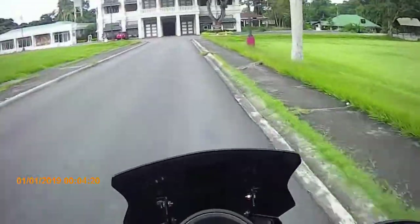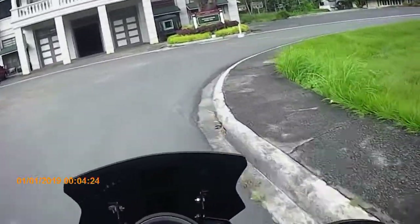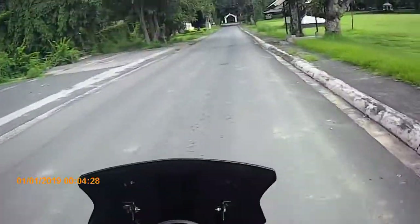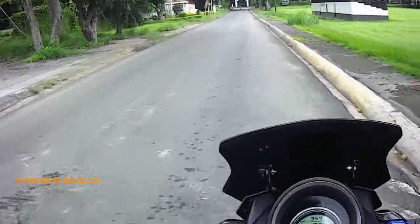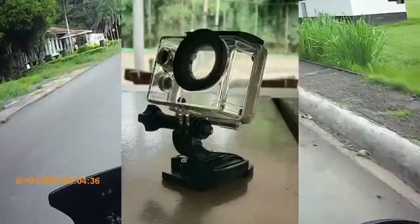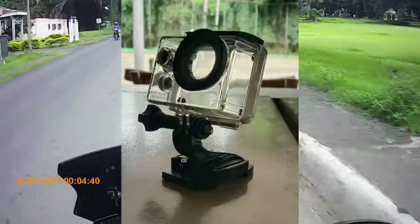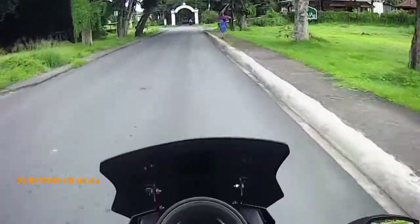Ngayon, habang sinusubukan natin itong camera na ito, may pupuntahan ako para ipagawa yung kasama nitong - siguro ang tawag dun is cover. Ito siya. Gusto ko siyang pabutasan doon sa parte ng lagayan ng mic.